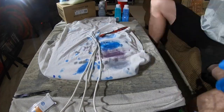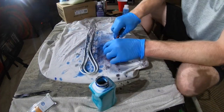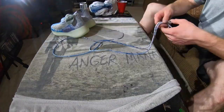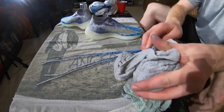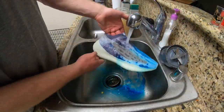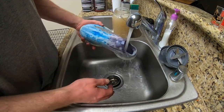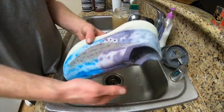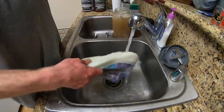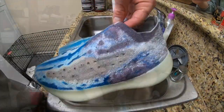I decided to go for a splatter effect on the laces, so I took a toothbrush and flicked the paint onto the laces to get the best splatter effect I possibly could. After dyeing the laces, it was time to give the sneakers their first rinse. You want to use water as hot as possible to allow the dye to set into place — the hotter the better. That's why a lot of times when you're dyeing articles of clothing you want to run them through a hot wash cycle.